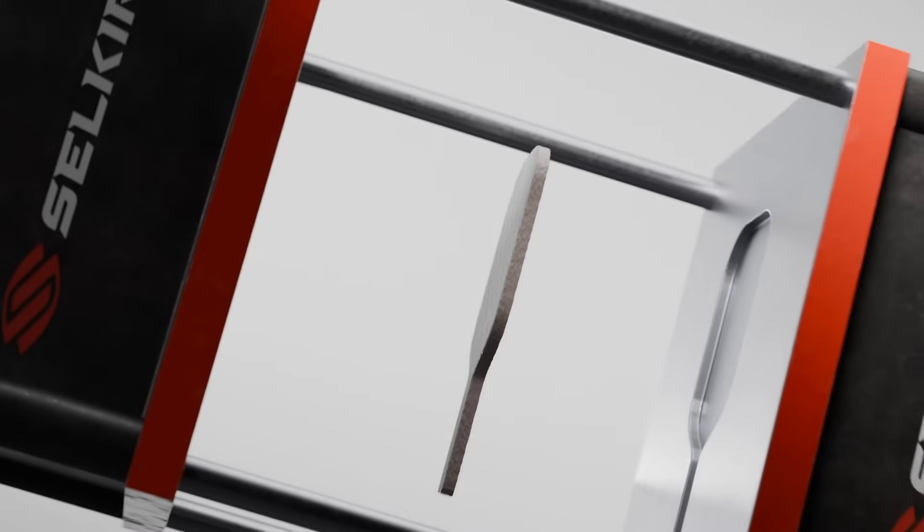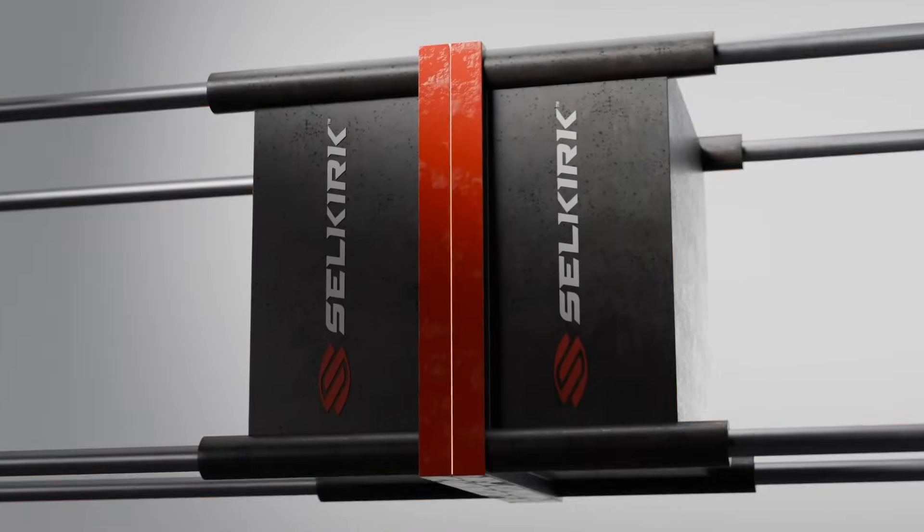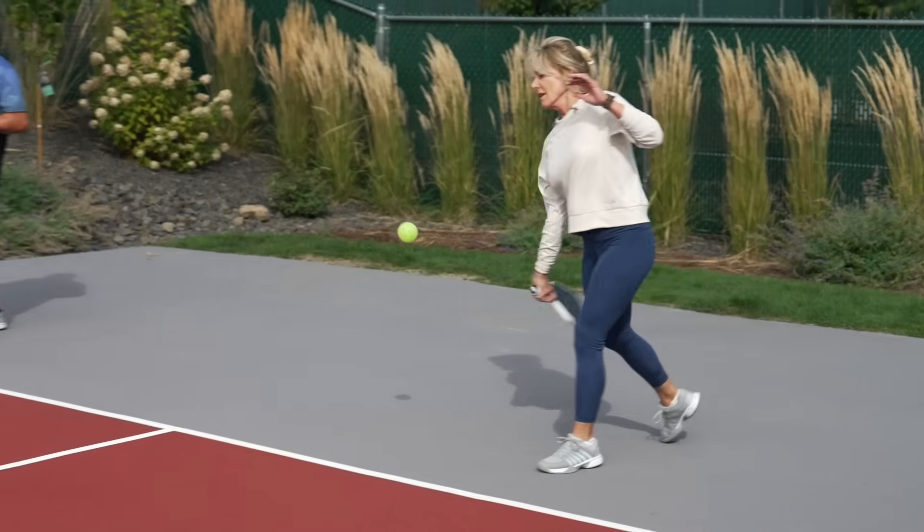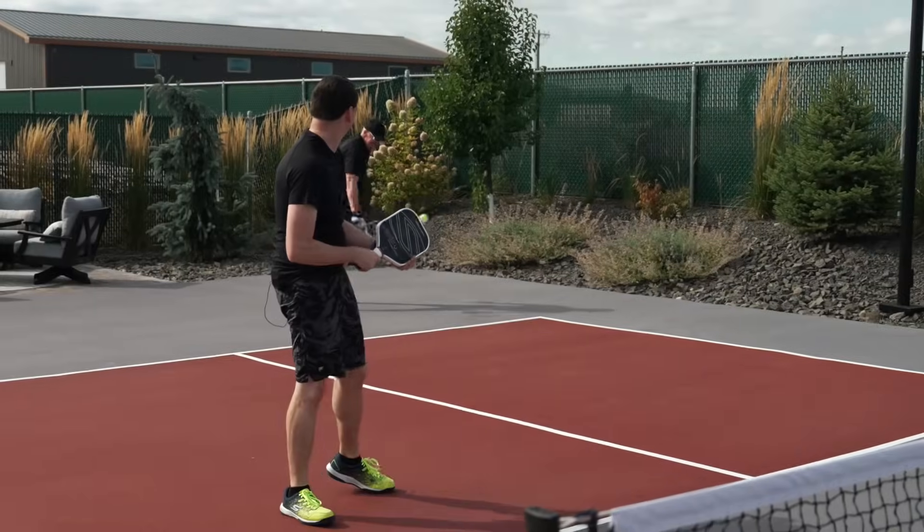The Vanguard Pro also features our thermoform construction, which expands the sweet spot, enhances accuracy, and boosts power. Unlike most raw carbon paddles that focus mainly on power, the Vanguard Pro offers a balanced hybrid feel for all-court play.